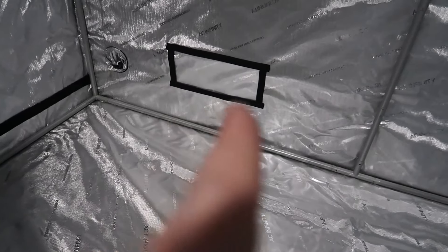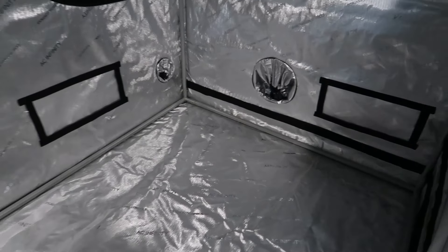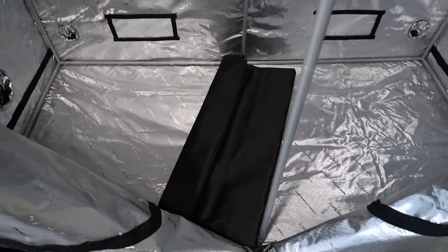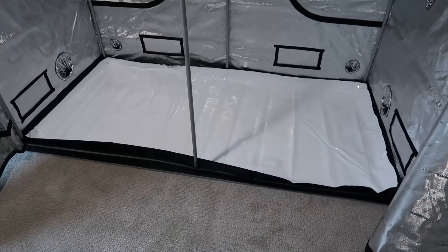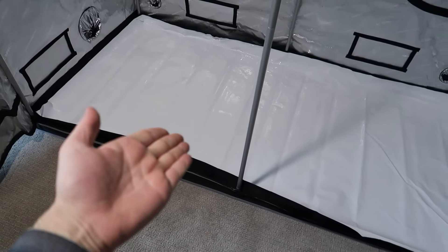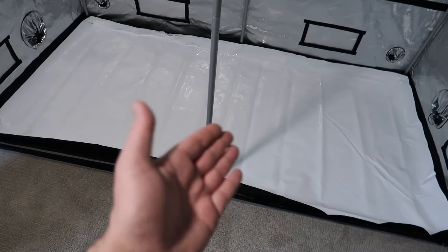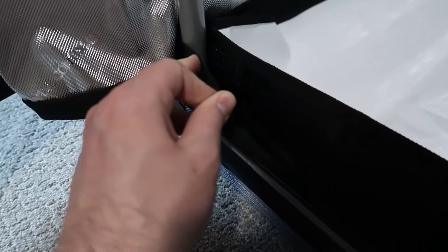The bottom rectangle vents I'm going to keep closed for now until I know exactly how I'm going to run my ventilation, which is going to be the next part of this series. The tent is just about done — the last thing is the spill tray, which it comes with. I place it in and unravel it. The spill tray is white, which I don't think I've seen in any other brand of grow tent, and that can help with reflectivity. You unroll it and wrap it around, securing with a piece of Velcro on all four corners so it holds in place.